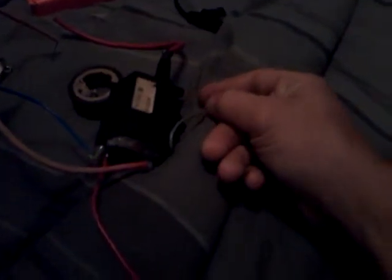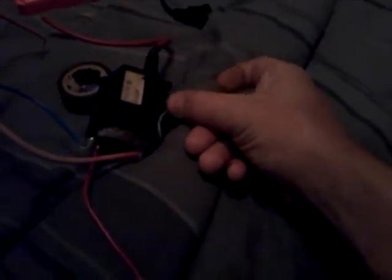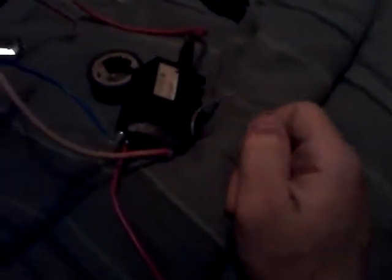Now, if you don't know your primary flyback connections, you can just go right through each pin with an ohmmeter and detect which one has the least amount of resistance — that's your primary.